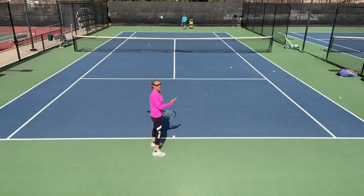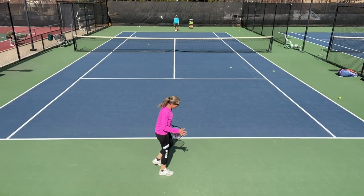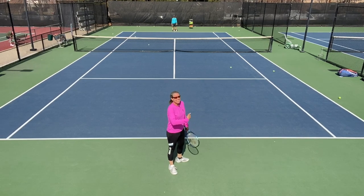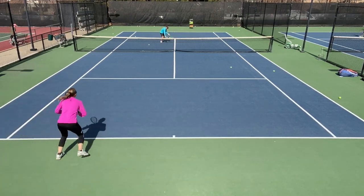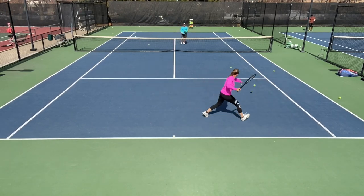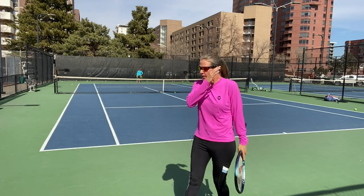Another option with the slice or chip is when my opponent is coming in and I want to keep the ball low to make them volley up to me. If I can't get under the ball with a topspin shot, I can dip it — it's a little slower so that out of a defensive position I can get into a better defending position. I dump it in front of him, then I can lob — Brian is coming in and I dink it in front of him, then winner.